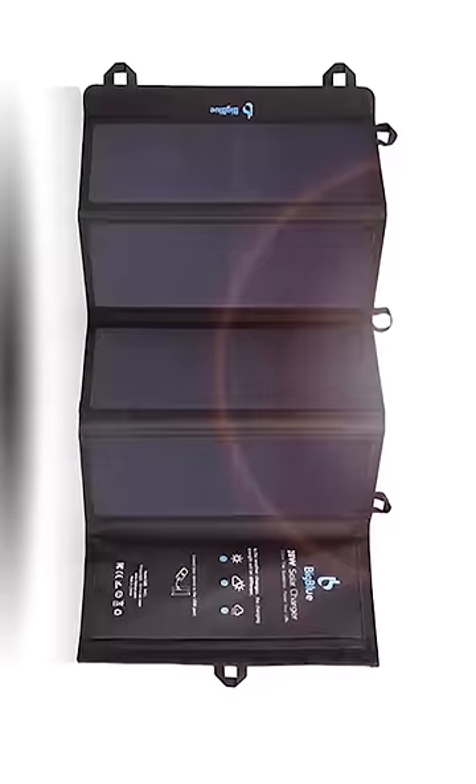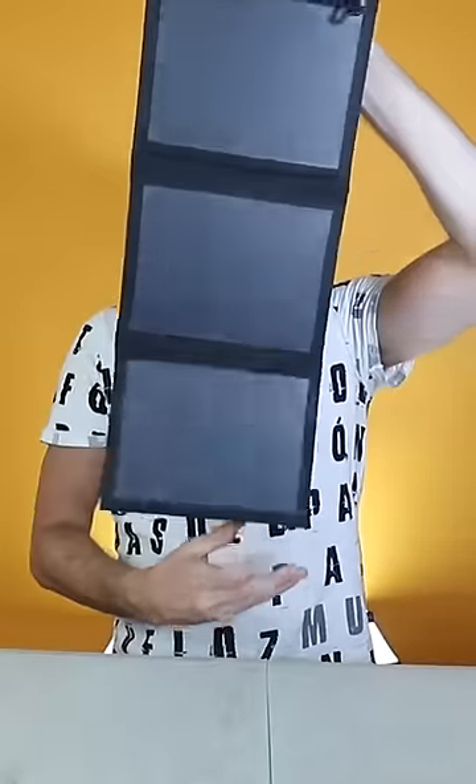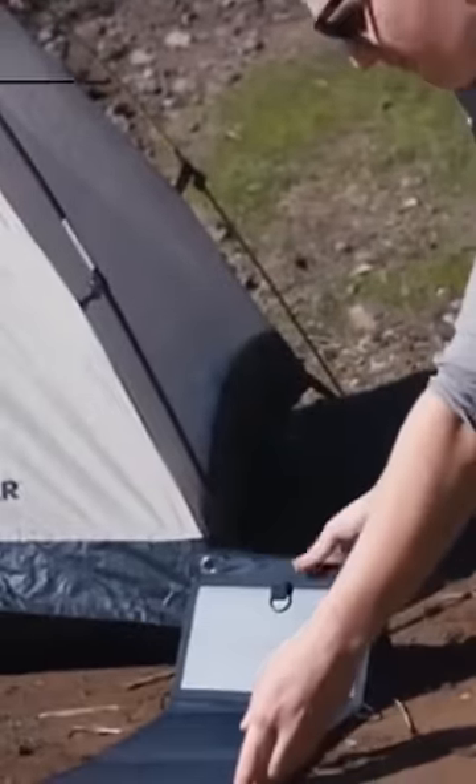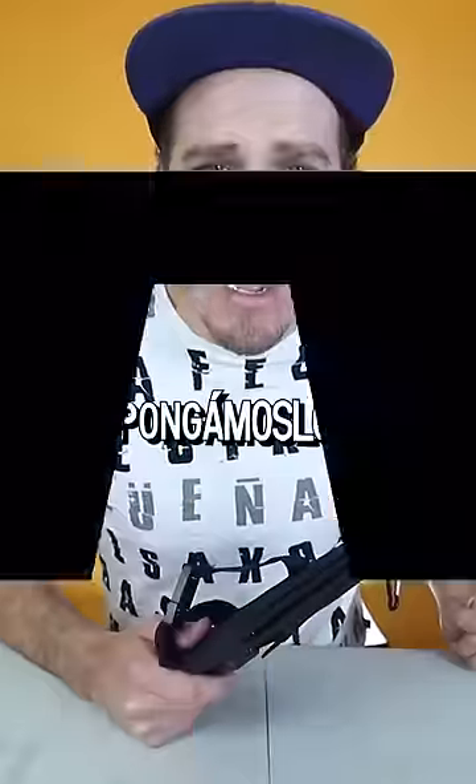We are going to test this portable and foldable solar panel so you can charge your cell phone anywhere. Whether you go for a picnic or simply walk down the street, you can hang it on your backpack. The invention looks pretty good, but will it work? Let's put it to the test.